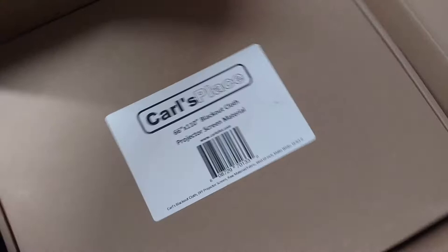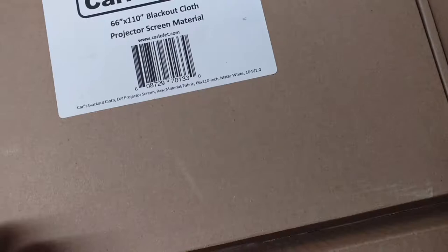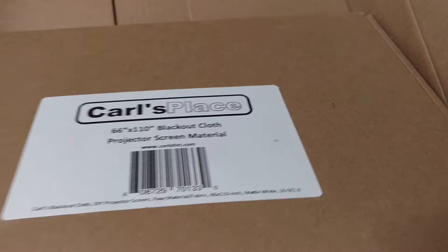I'm going to get it flipped around the correct way. We have the 66x110 blackout cloth projector screen material. I thought that I ordered the rolled up version, but apparently I must not have, because they sent me the folded version.